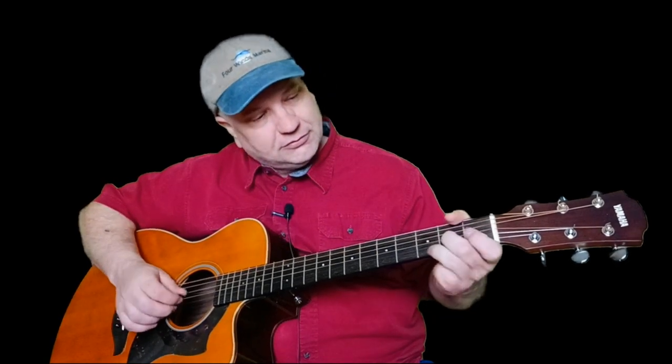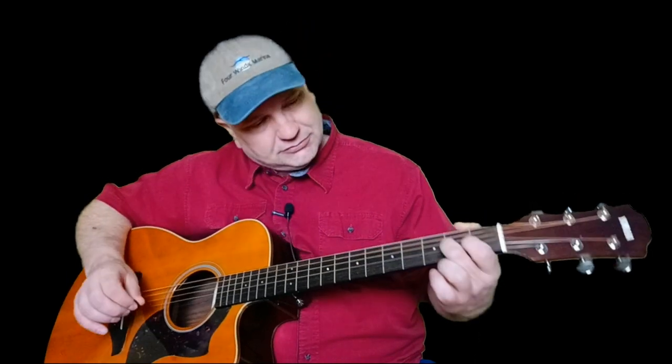So what I'm doing here is basically I start off playing it the exact same way. But when I get to that point, instead of doing a pull-off, I do a little bit of vibrato. And that's what I do different.